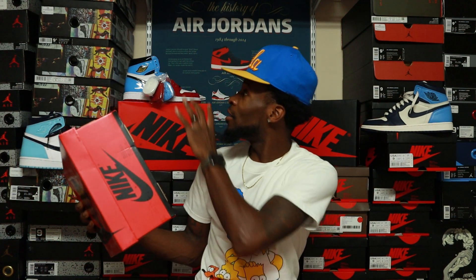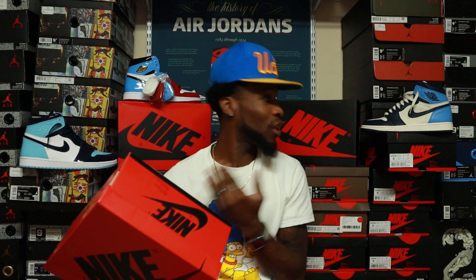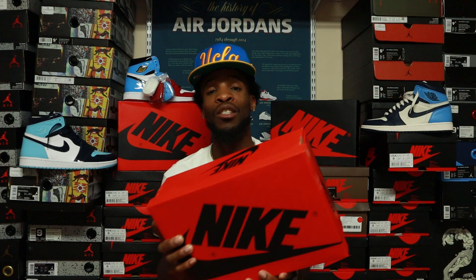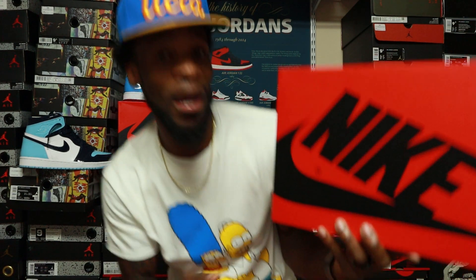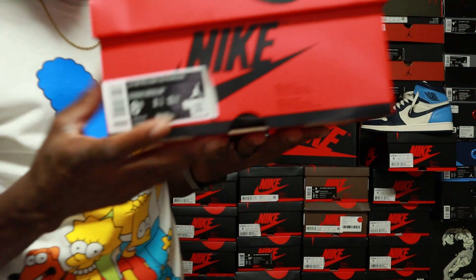I'm gonna show you guys what exact shade of blue this is, because it is neither of these two shoes exactly, but it's probably closest to the Obsidians. I'll show you guys that shortly. Back to the box — reverse Jordan 1 box — and on the size tag on this one.